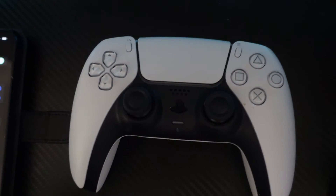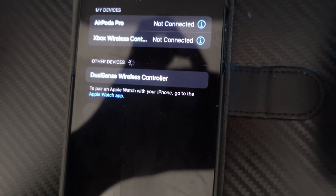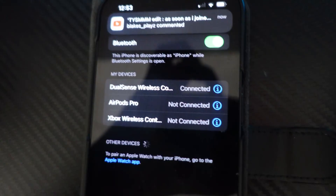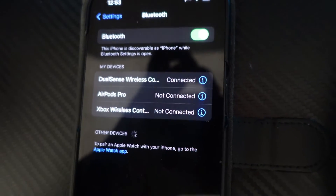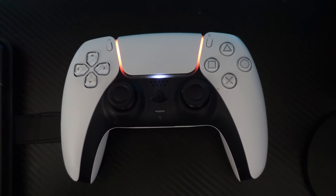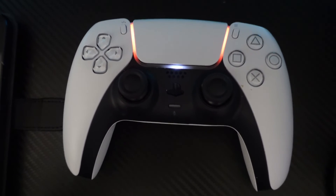Now if we come back over to our iPhone you're going to notice that it has picked up the controller, so all we need to do is press onto it and as you can see this is going to connect our controller to the iPhone. The controller is now connected as the lights have turned solid and we can now use the PS5 controller to play compatible games on the iPhone.